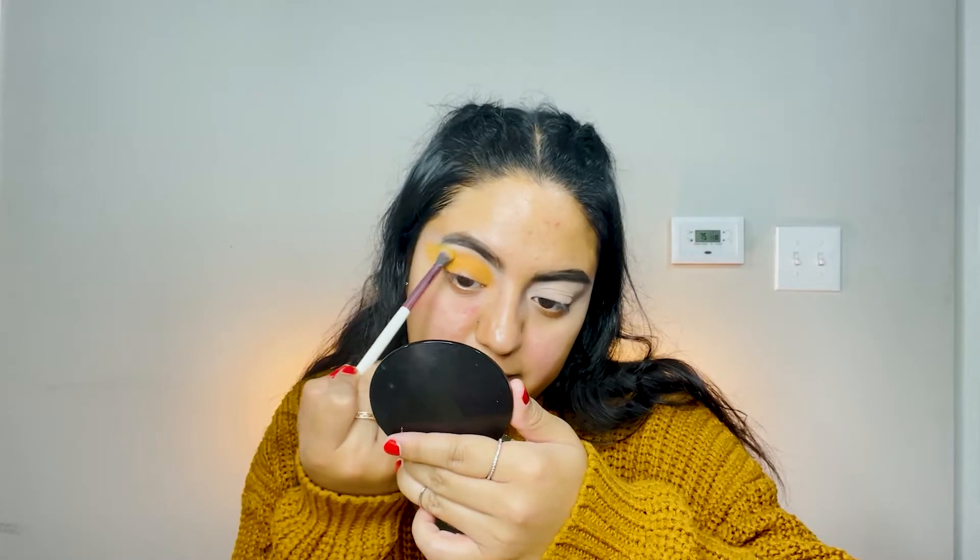Once you have that orange, take another clean brush and go in with the yellow from the same James Charles palette. Blend it in right on top of that orange and kind of blend them together.